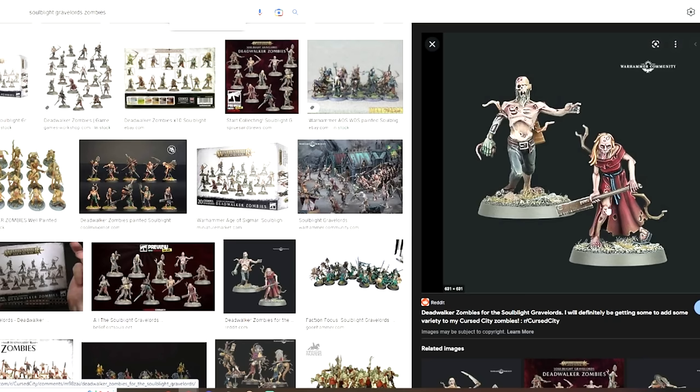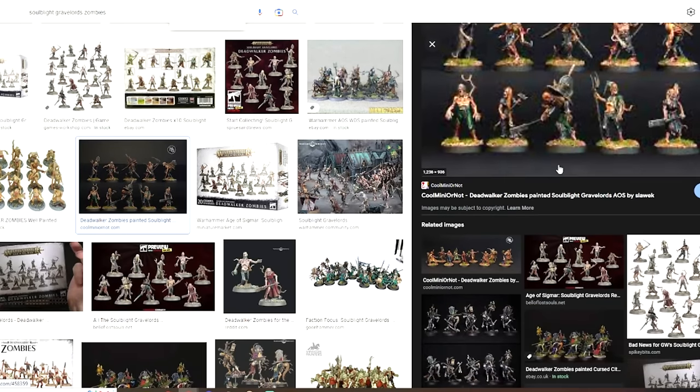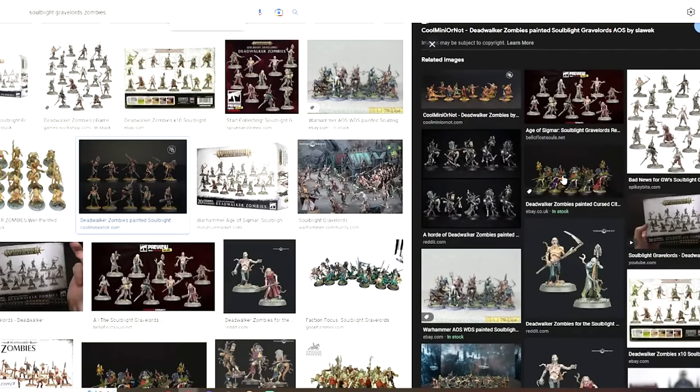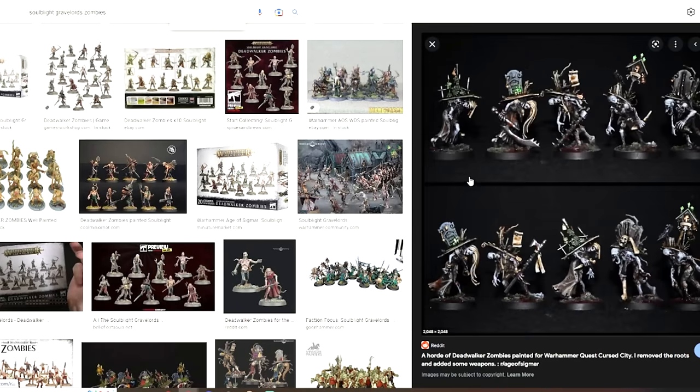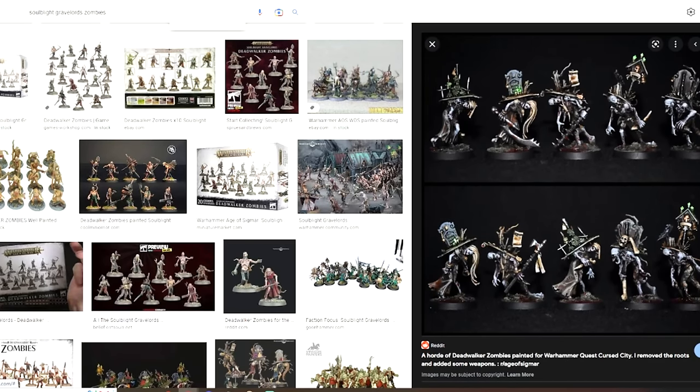Don't ever feel bad about lifting someone else's color scheme — again, that's not a thing. Those other people who've already painted it, they're the vanguard. They forged ahead blazing a trail so that you can follow in their footsteps much more easily and copy whatever they happen to do, or as before, change it just slightly.